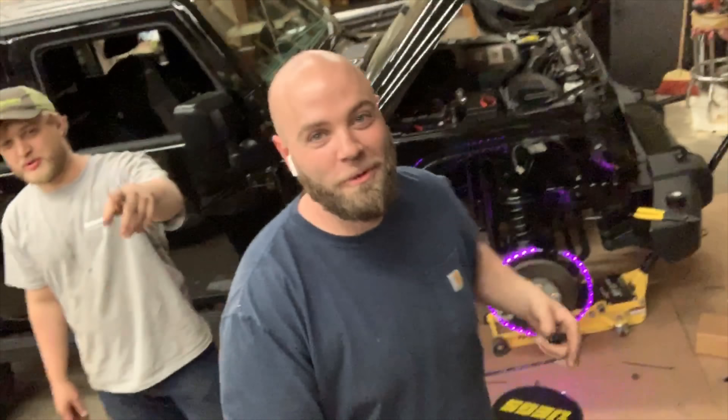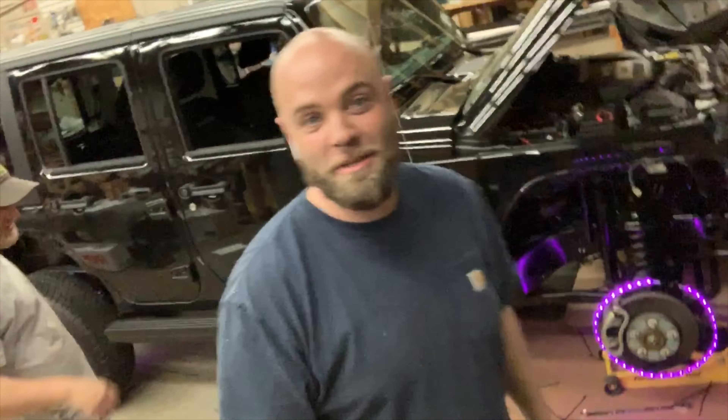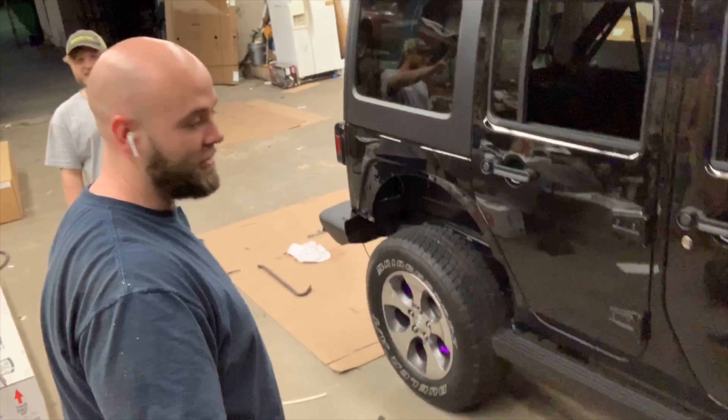Alright guys, we got Chris, we got Ian, we're here, just finished this up — wheel lights on our Jeep, the Ares build. I got the selfie stick, so I wanted to put it to good use to see this thing going on.